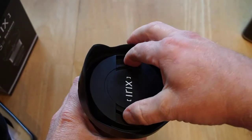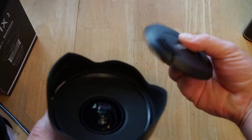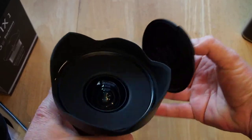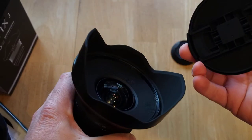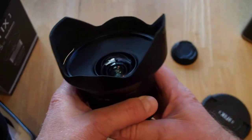So this is the lens cap — kind of like the pinch style lens caps. I think if I remember right, that's a 95mm filter that would go on the front if you'd put a filter on there.